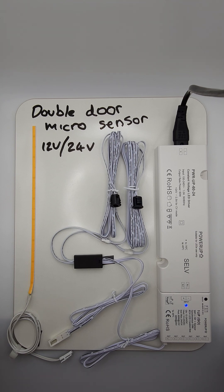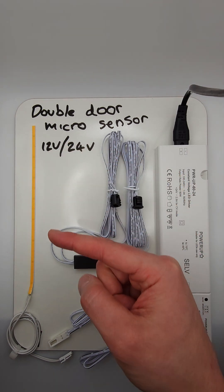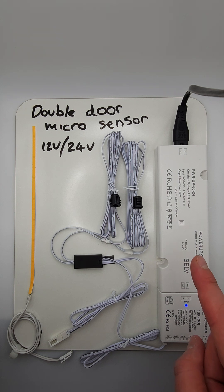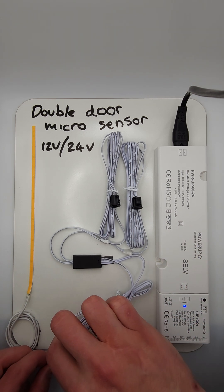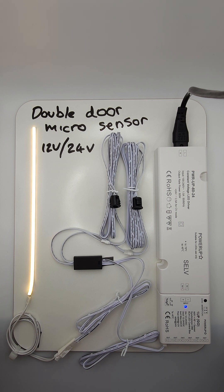In this video we show our 12V to 24V double door black micro sensor and how it sits in between a seamless no dot LED strip, 60W power supply, and 6W wireless controller receiver. As you can see, everything is plug and play with simple click and connect cables and connections for an effortless install.